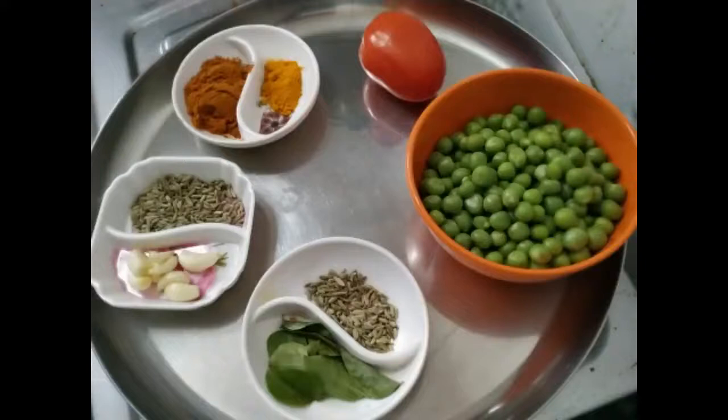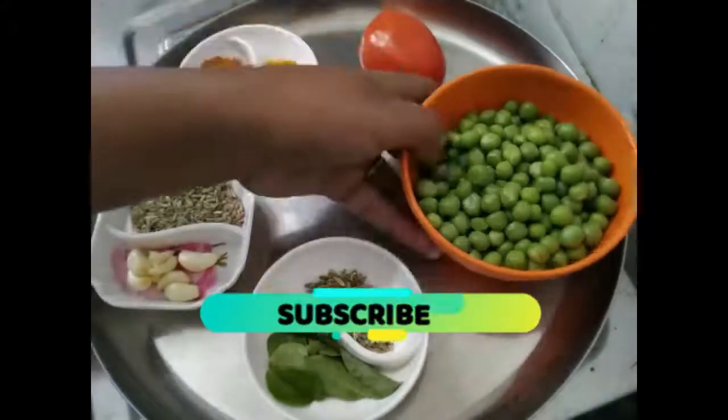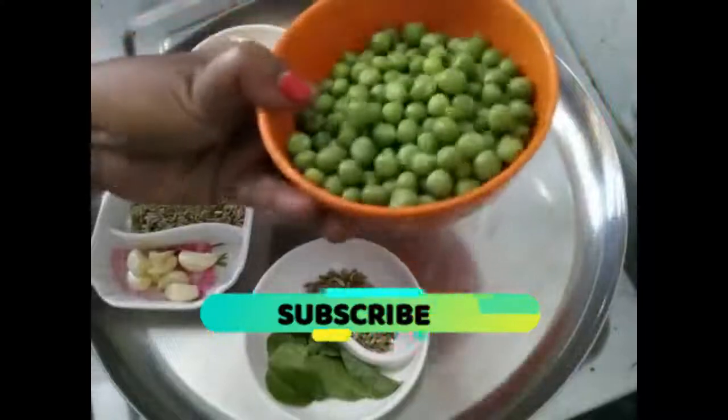Let's get a half-nag lunch. I have a hot pot. I use a hot pot in winter.